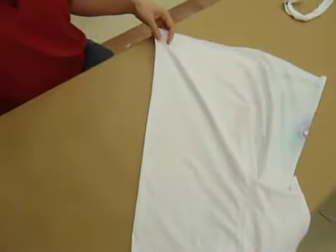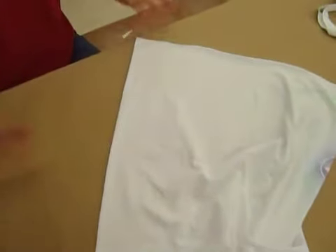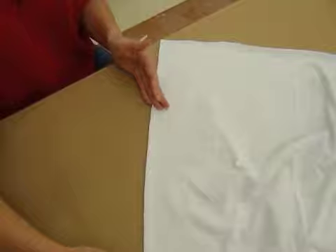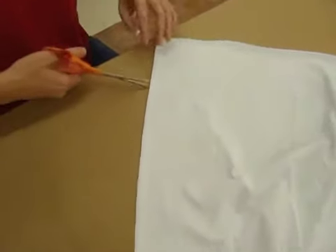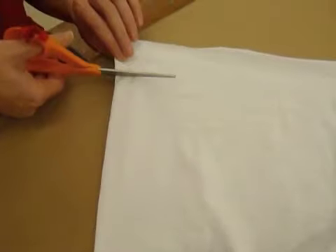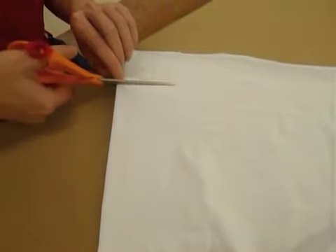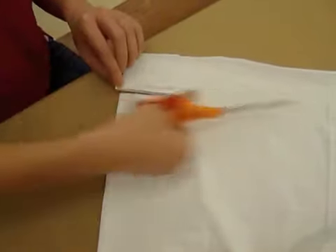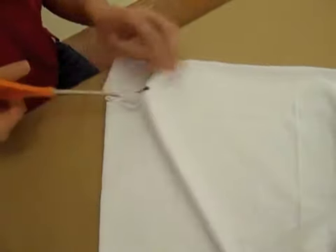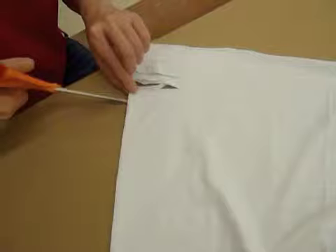Then we're going to start making cuts up the shirt. You can do it for the whole back if you want, or just for a small section. I'm going to start pretty far down at the bottom. The wider and longer you make these cuts, the more area you're going to see in the back.